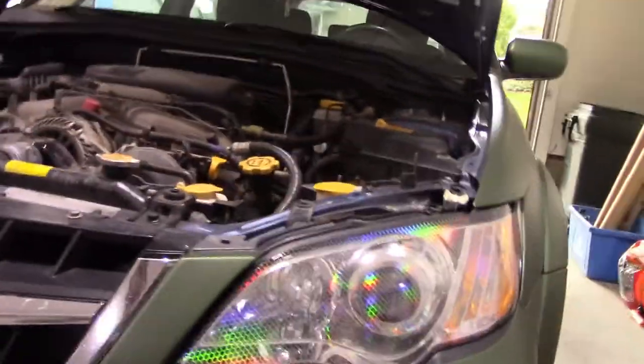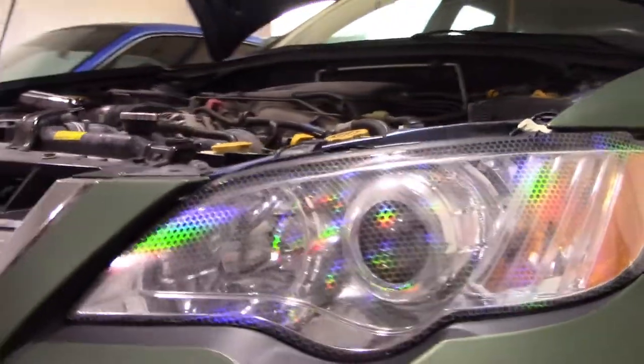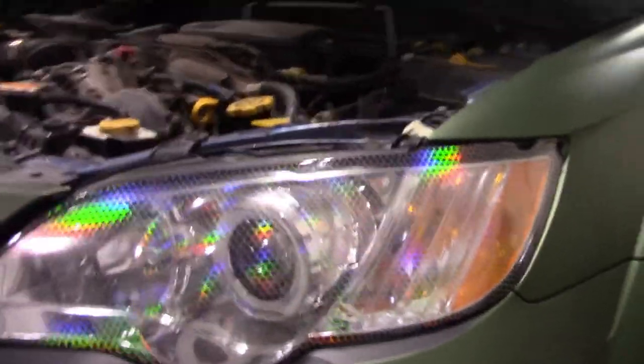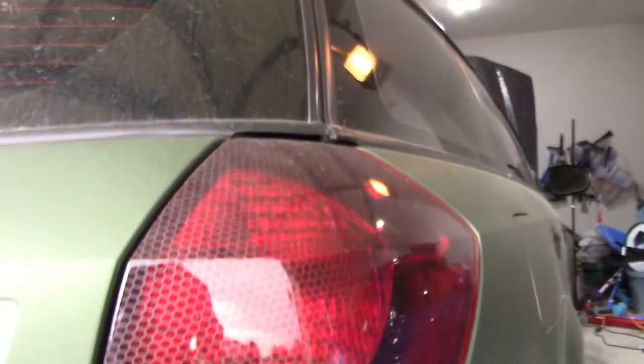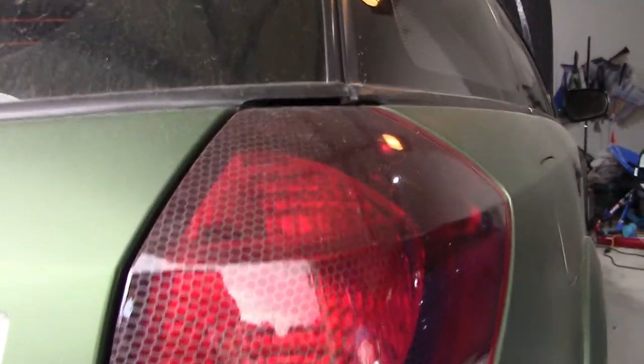To get a better idea of what this clear would look like on an entire headlight, I do have it over here on my whole headlight. And if you're interested in seeing what holographic light smoke looks like, I have it on the tail light of this car. I also have the clear on this corner window.